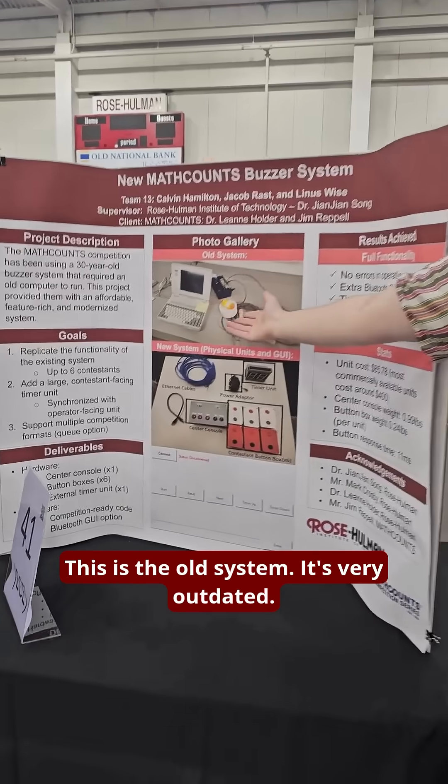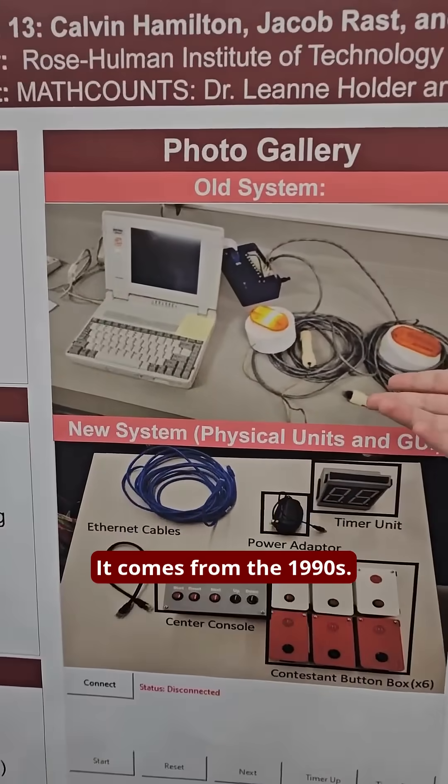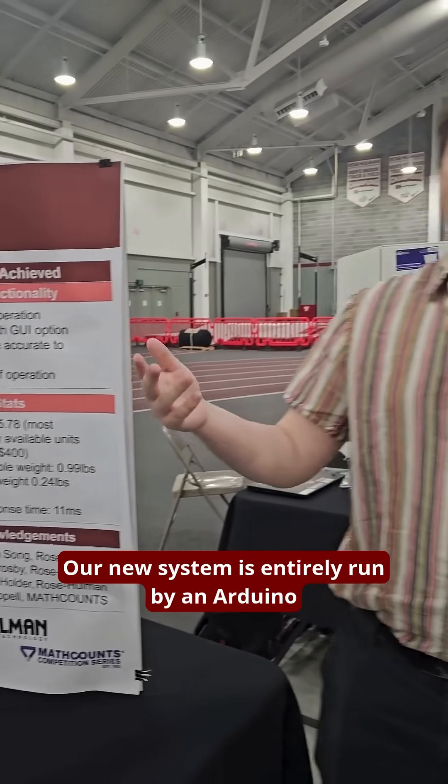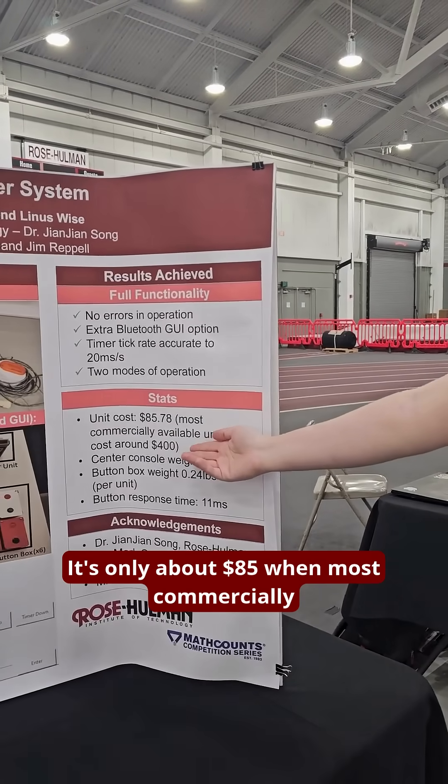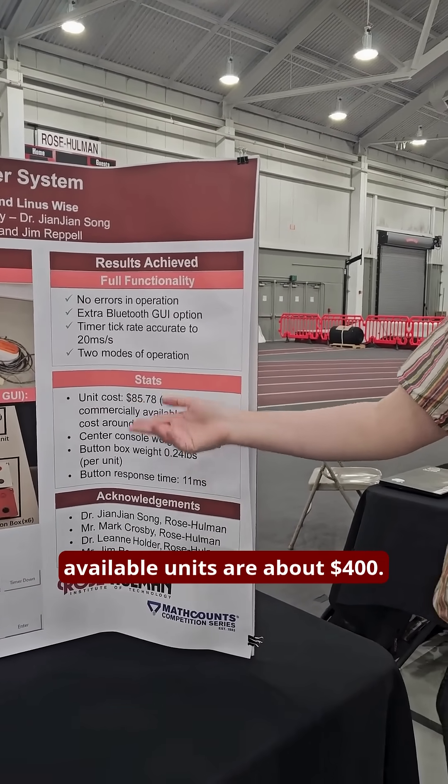This is the old system. It's very outdated — it comes from the 1990s. Our new system is entirely run by an Arduino microcontroller. It's also reprinted and designed to be easy to assemble. It's cheap — only about $85, when most commercially available units are about $400.